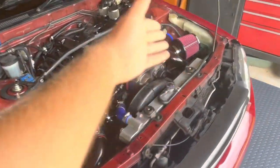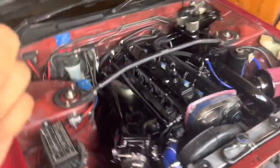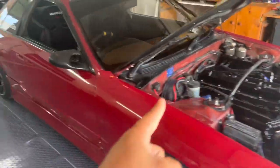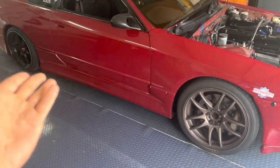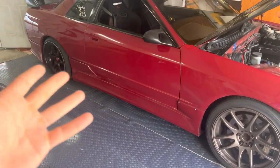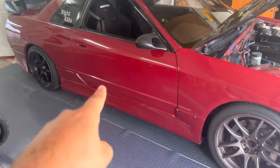So as all of you guys already know, we redid pretty much everything. Being on E85 has shown some things after we tuned it — I made about 400 wheel horsepower and 360 foot pounds of torque. I'll put a video of the dyno real quick.